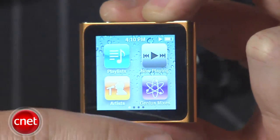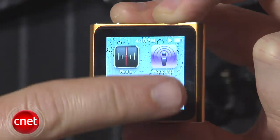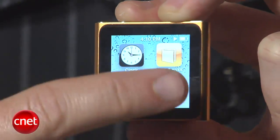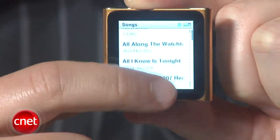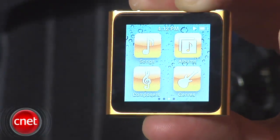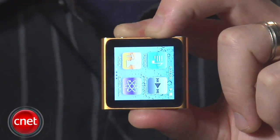Now, to make up for the missing click wheel, Apple is using a tiny touchscreen that measures about 1 inch square. You get little icons similar to the iPhone that control music playback, photos, radio, a pedometer, and even a clock. The screen lets you browse your music collection by flicking up and down, and you can also back out of menus by flicking back. You can even reorient the screen by pinching two fingers together and twisting it around.